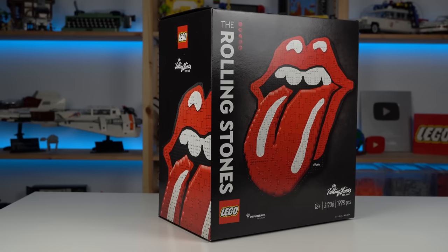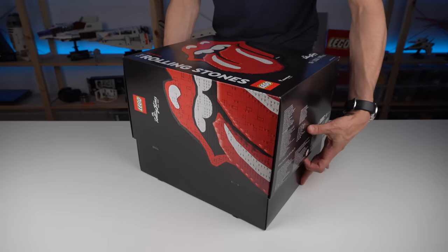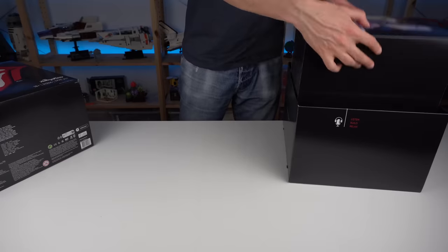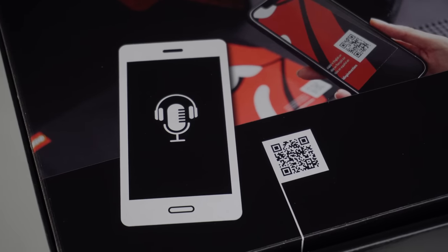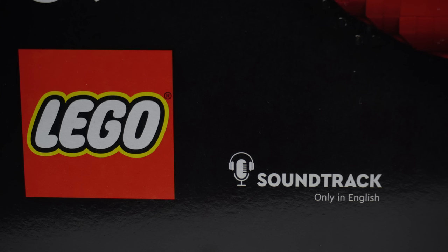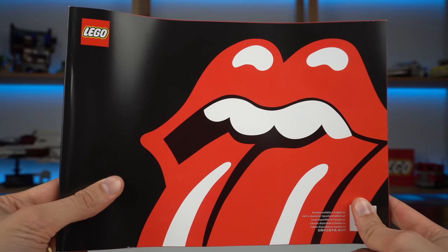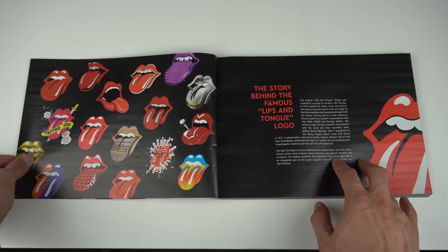The box of the set is oddly shaped but will stand out on a shelf for sure, and it gets a somewhat premium treatment in the way that it opens — containing inside an extra inner box where some of the numbered bags were and a QR code that will allow you to listen to an exclusive soundtrack created around the LEGO Art Rolling Stones set. The instruction booklet stays in the mood of the set and provides some info on the build, the background story of the logo, and the band.